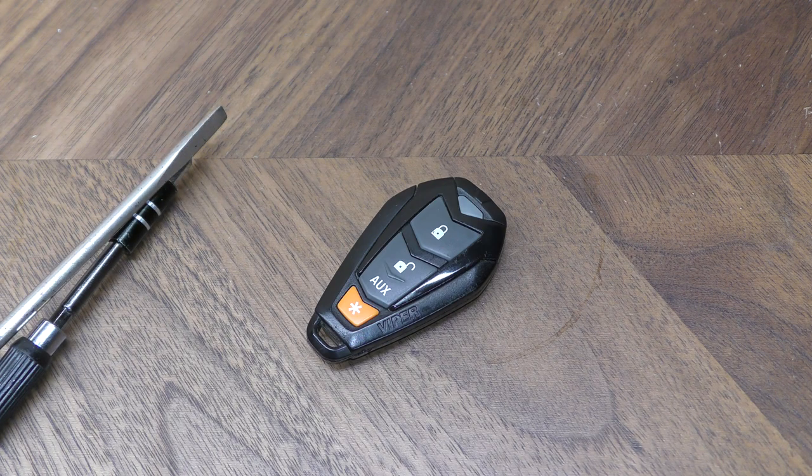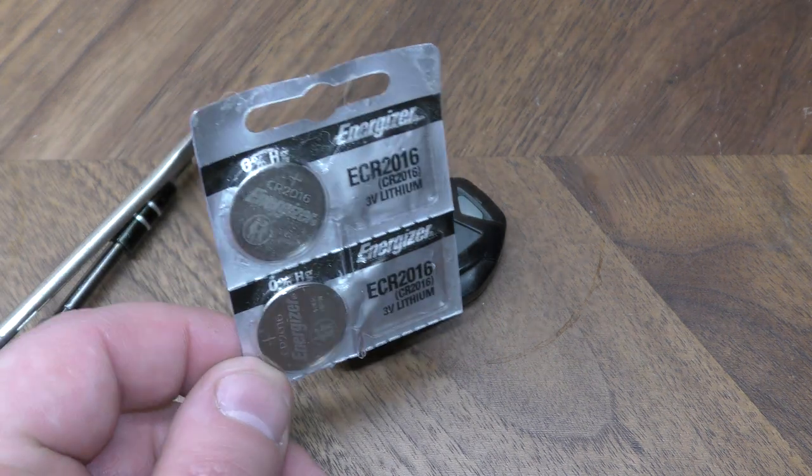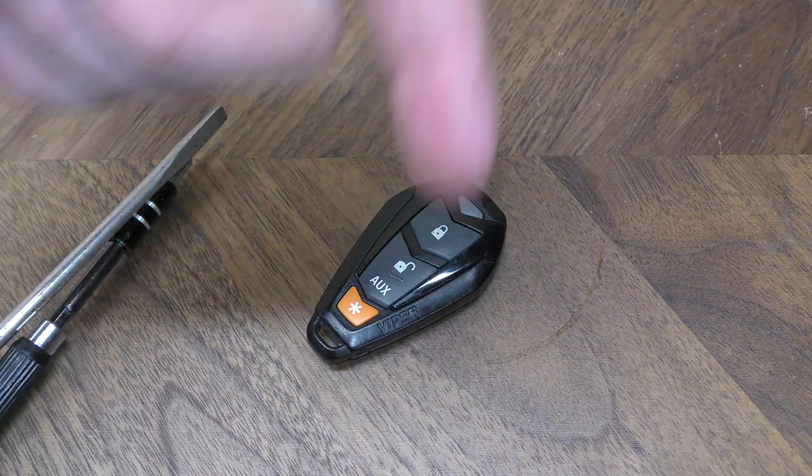You're also going to need two of these 2016 batteries. You can get these off Amazon — they're just a few dollars. There's a link below in the description.